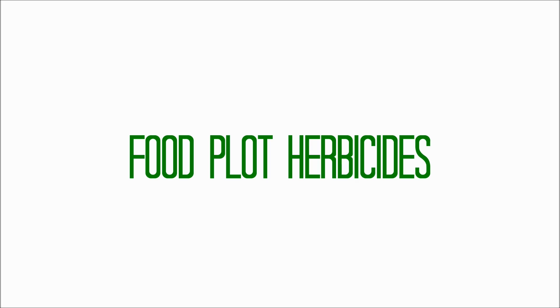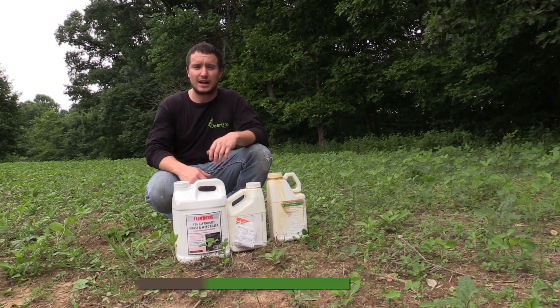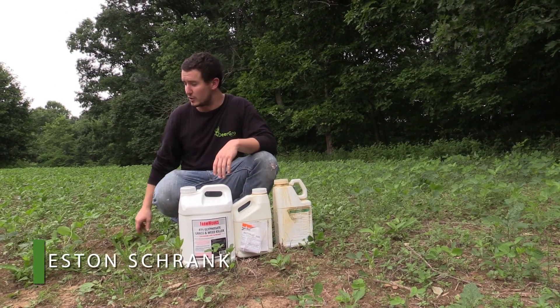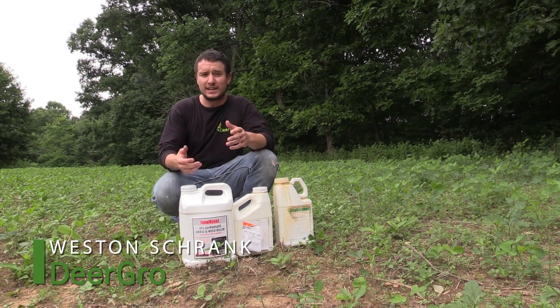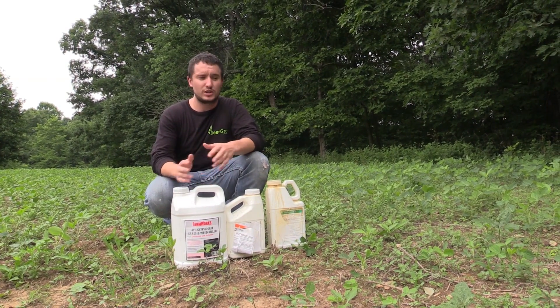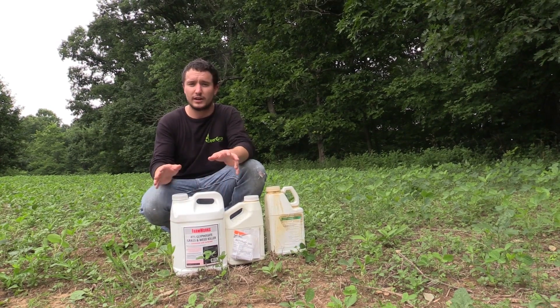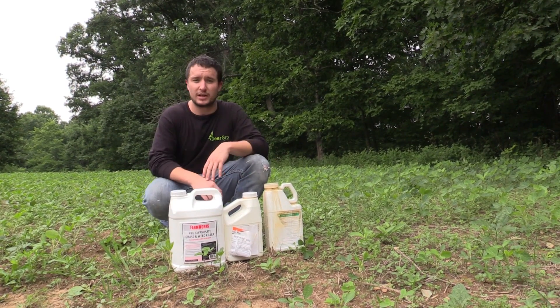Hey guys, I wanted to stop and take a quick minute. We've just got done spraying this bean field with some Roundup Ready beans — actually, these are real-world beans — but we've been getting a lot of questions here around mid-July specifically about herbicides for food plots, which herbicides to pair specifically with PlotBoost depending on your seed selection and what you've actually planted in these plots.